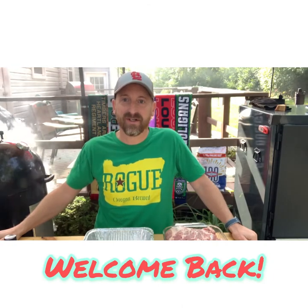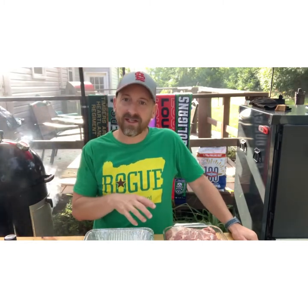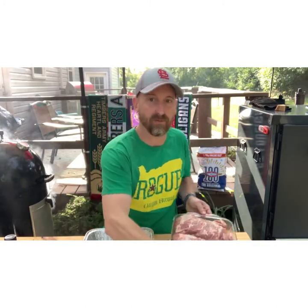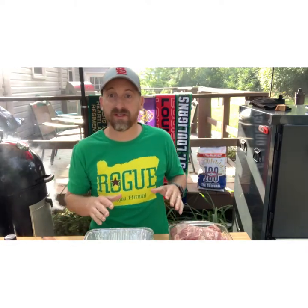Hey everybody, welcome back to Bones and Brews. Today we're gonna make some pork butts so we can have some pulled pork for the family later. I was able to get two smaller boneless pork butts at Costco. I've already trimmed some fat off of them, so I've got them ready to go right here. I'm gonna show you how I prepare the pork butts like this.